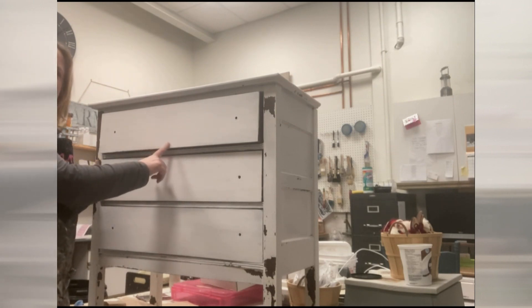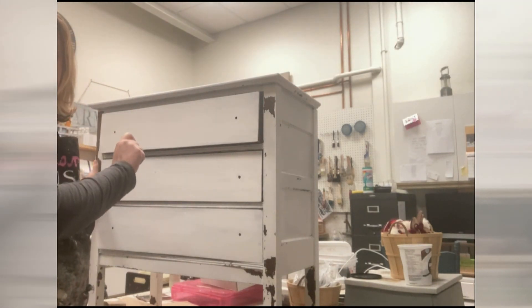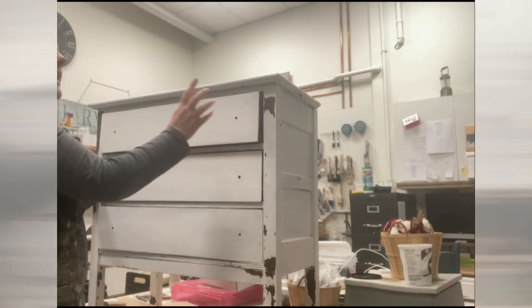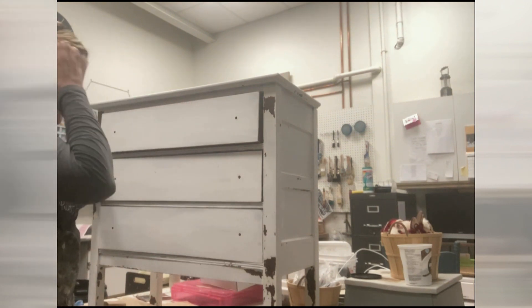It's got Fusion Milk Paint on it. It's in Hotel Robe. It's got a Hotel Robe on it. I've put a Tough Coat on top and I'm going to put my transfer on top.